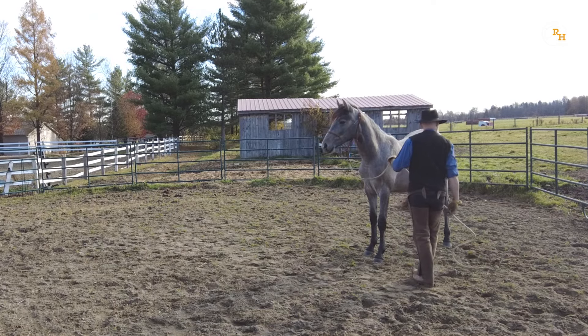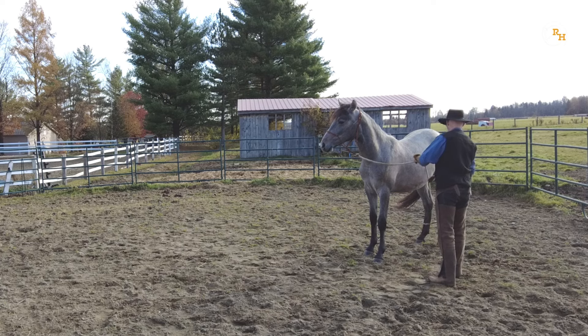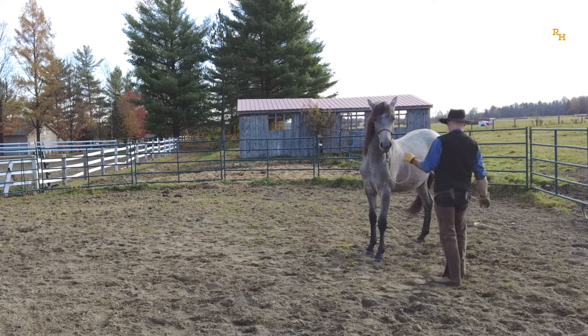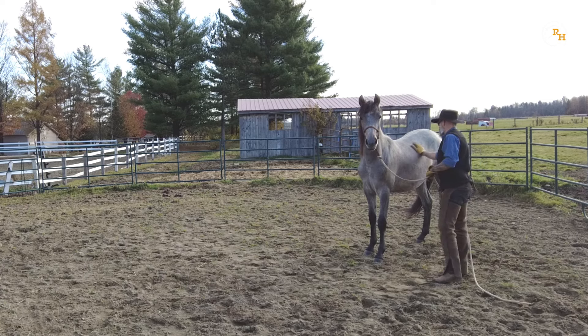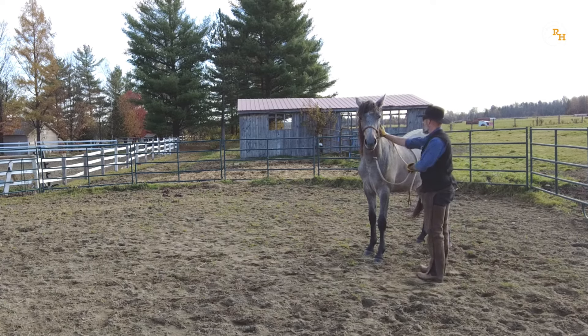The principles are the same as those explained in the video dedicated to desensitizing horses with a flag. Basically, you keep throwing the rope until your horse shows at least one sign of relaxation.